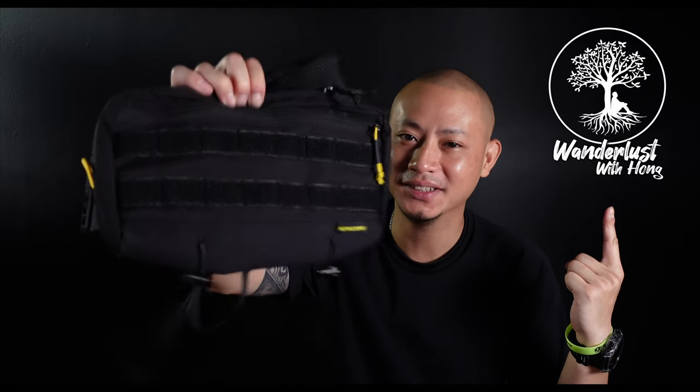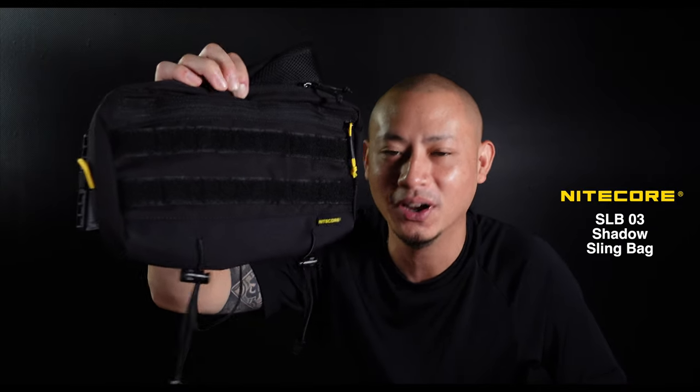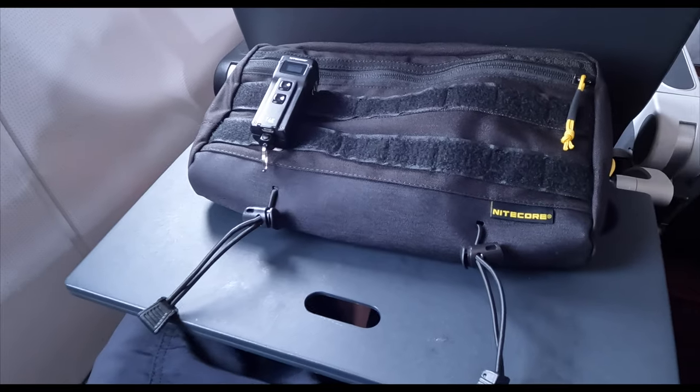Hi everyone, and welcome back to the channel. This is the new SLB-03 Shadow Sling Bag from Nitecore, designed and created in collaboration with Lee Gear, two of my favorite EDC brands. I've had this sling bag for a couple of weeks now and use it on a daily basis, including on one of my recent overseas work trips.